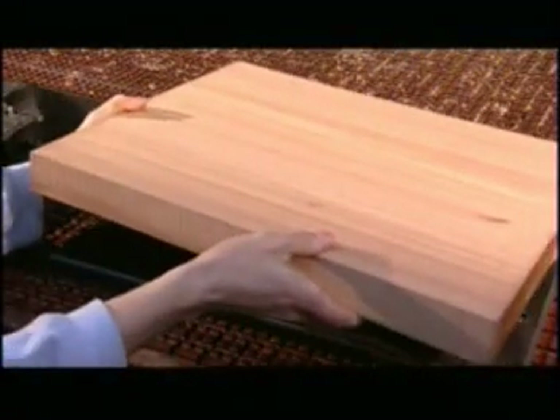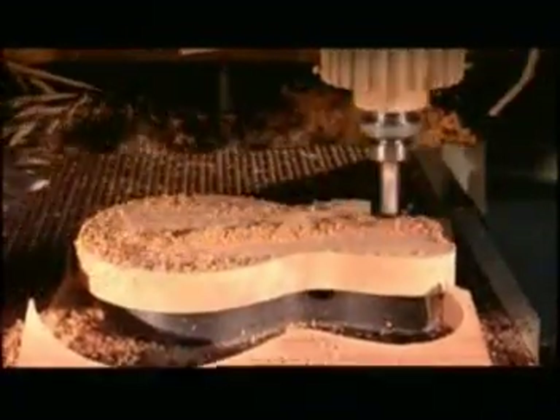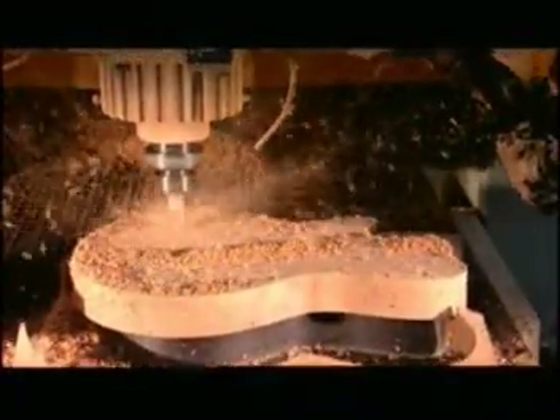When it comes out, it goes onto a holding device. Then a computer-guided cutting machine uses 8 different heads, one after another, to gradually carve the body shape.